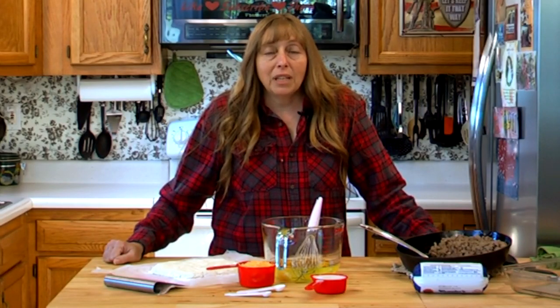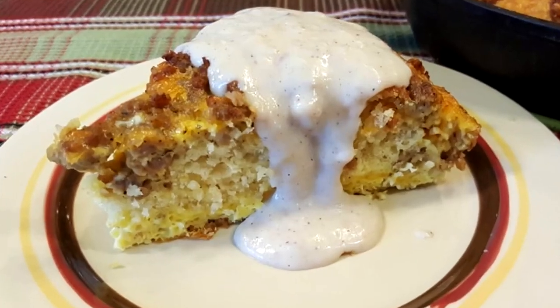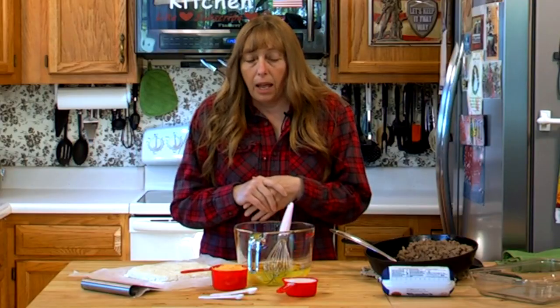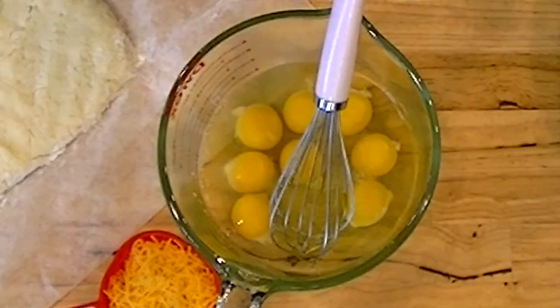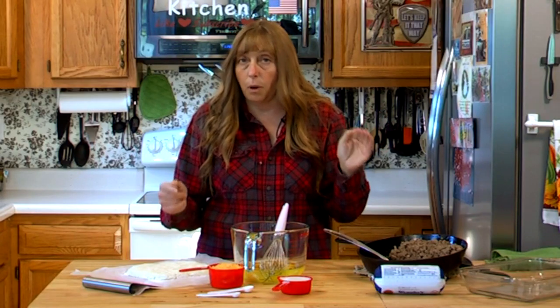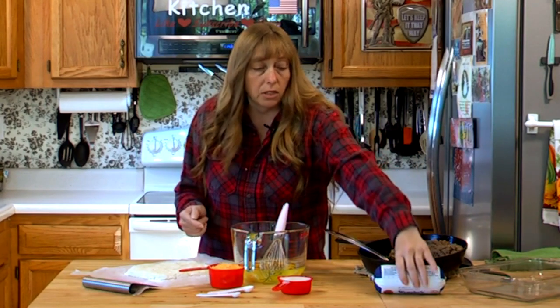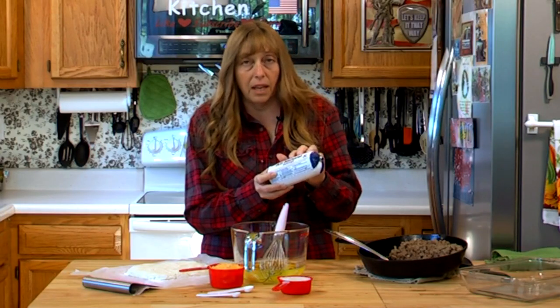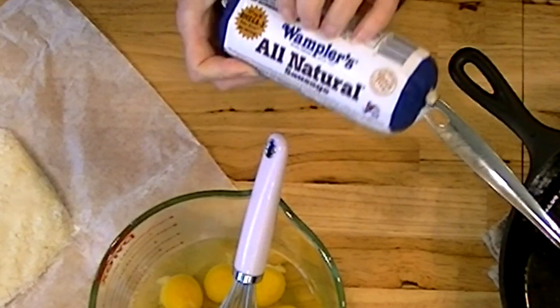Howdy folks and welcome to the Hillbilly Kitchen. Today we're going to be making a sausage breakfast casserole. This is a really basic casserole and you can add lots of stuff to it, but we're doing the basic casserole today. This is a sausage, egg and biscuit casserole and we're going to put a little cheese in it — that's optional. The sausage I'm using is Wampler's All Natural, and a lot of these sausage companies have started making sausage that doesn't have MSG in it.